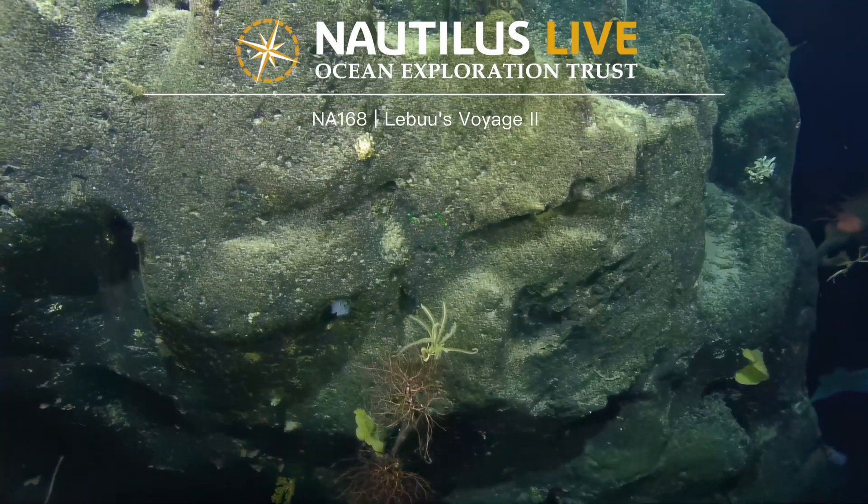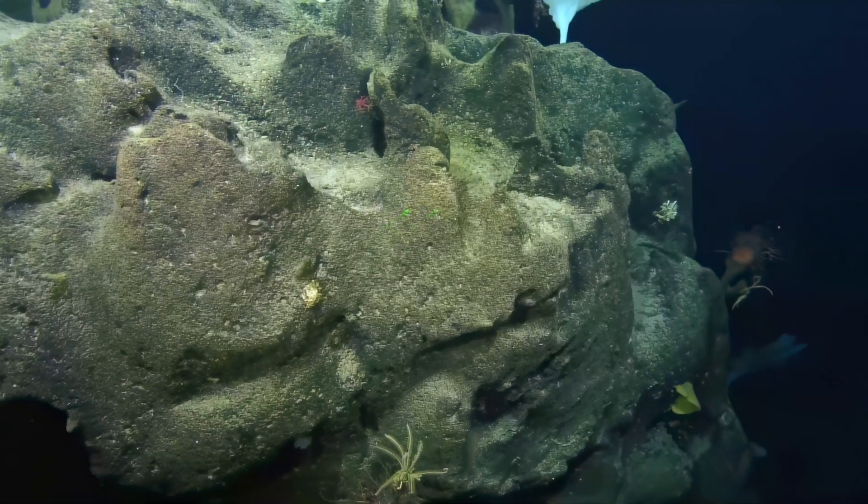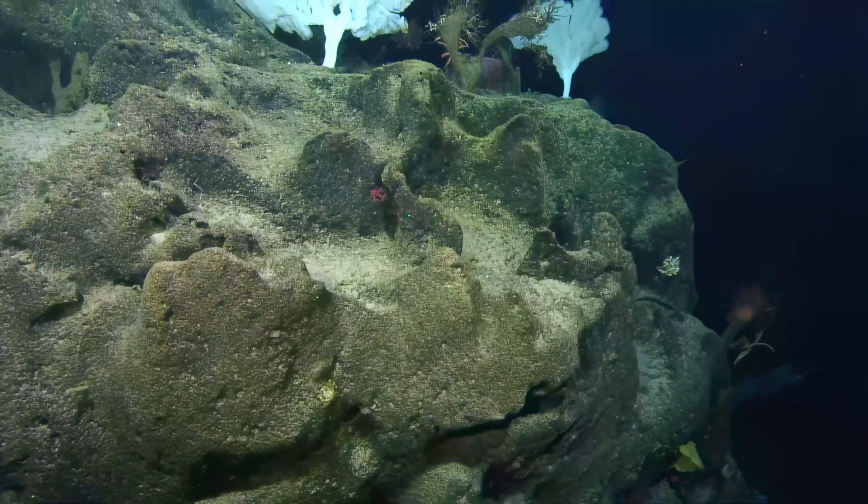More basket stars — why are they all here? A lot of current, a lot of good perches.